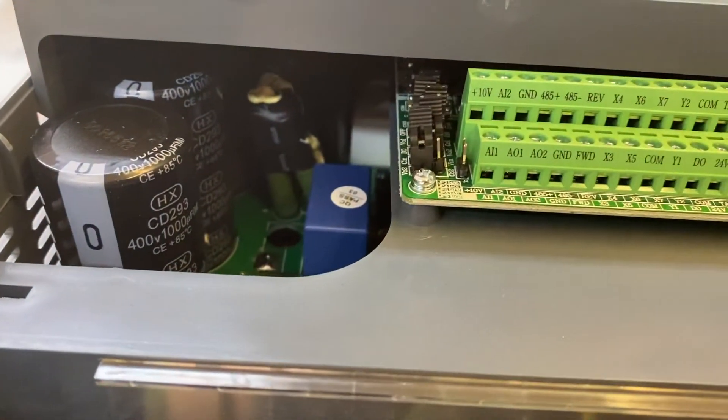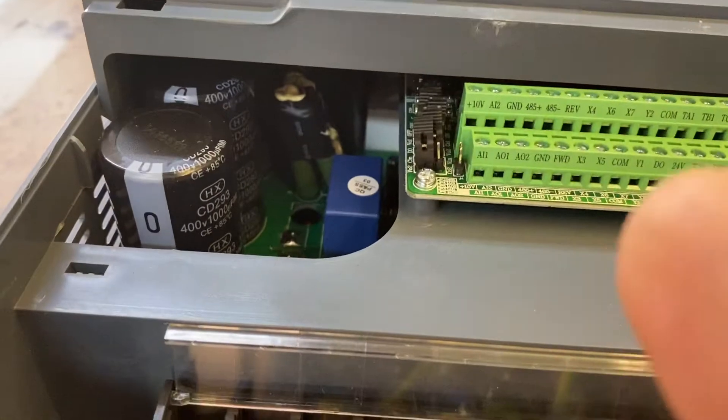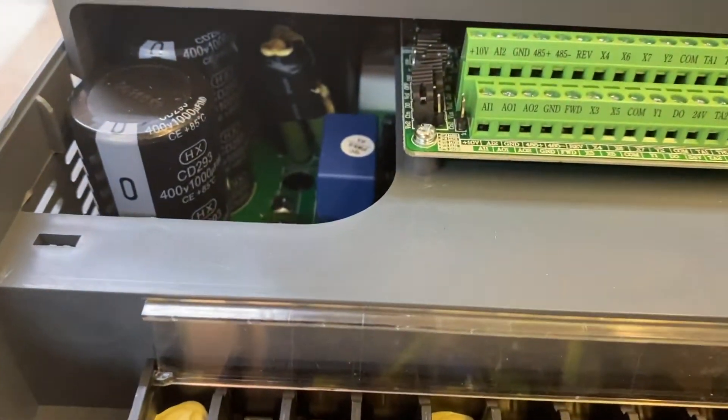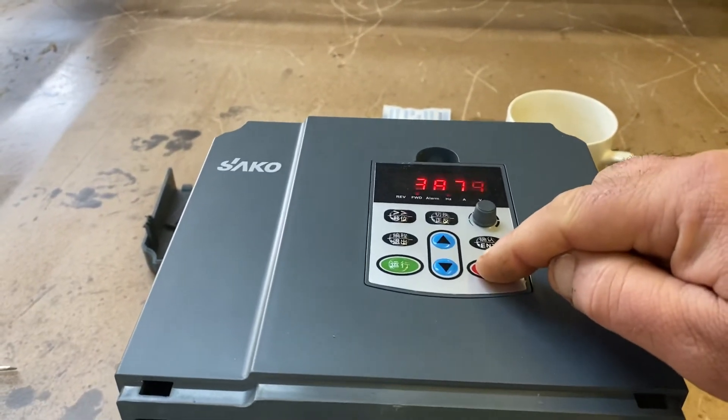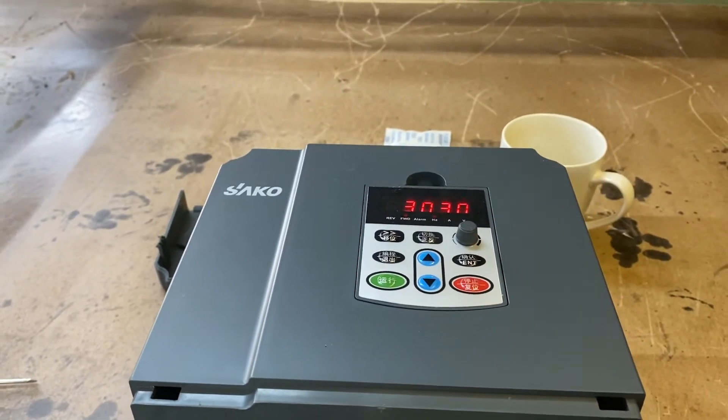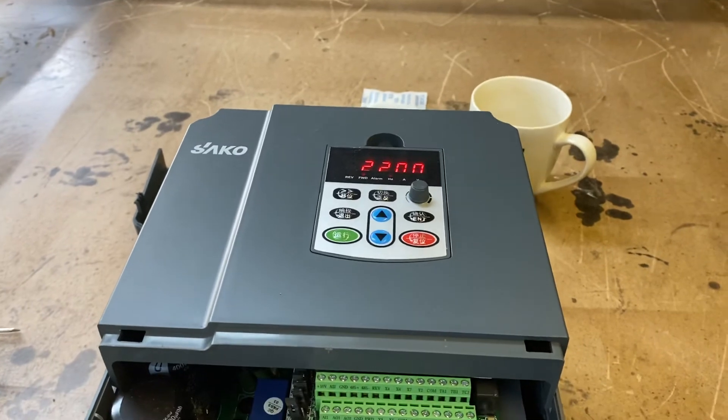This one has the braking resistors inside, which you can see. So if I press the stop button, it does actually come down to a stop in 8 seconds.